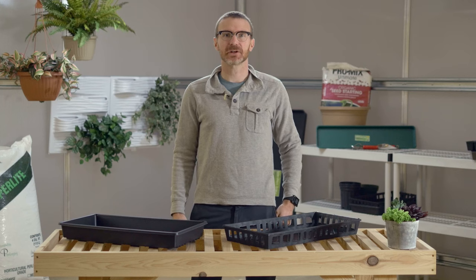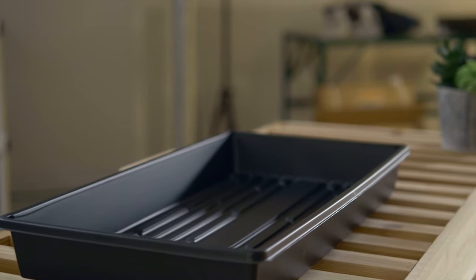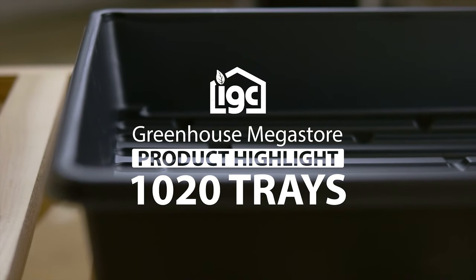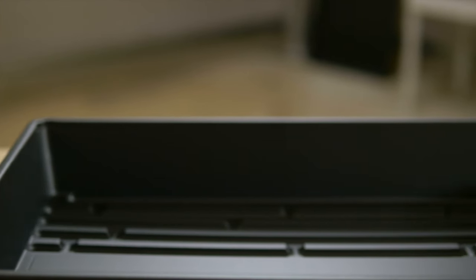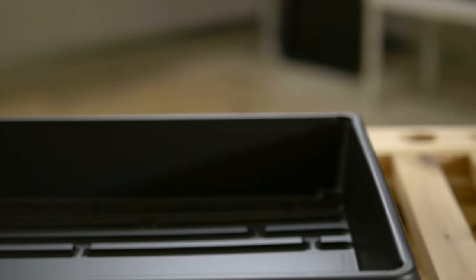Hi, this is Drew with Greenhouse Megastore and today we're going to do a product highlight with 1020 trays. Here is a standard 1020 tray with no holes. You would typically use this to start seeds or as a general-purpose carrying tray. You can also use this to grow fodder.